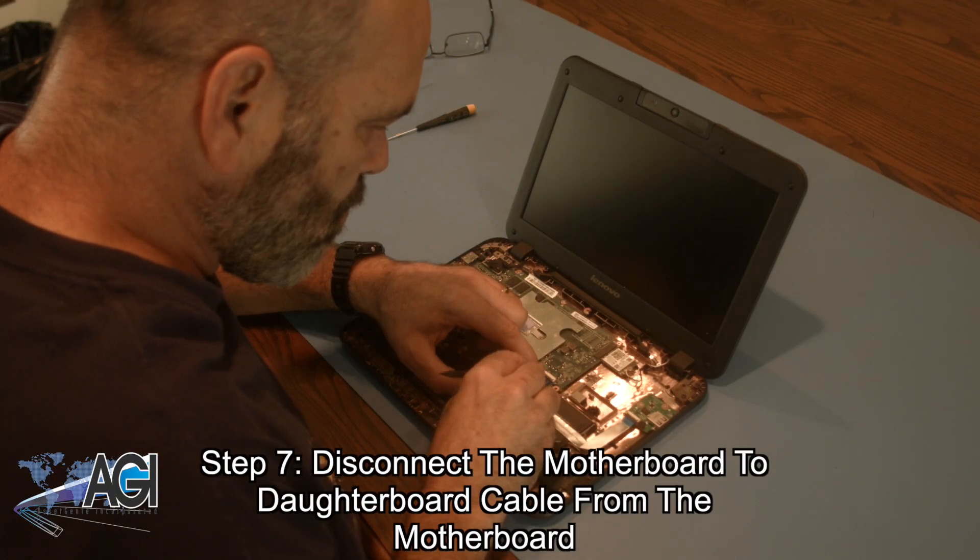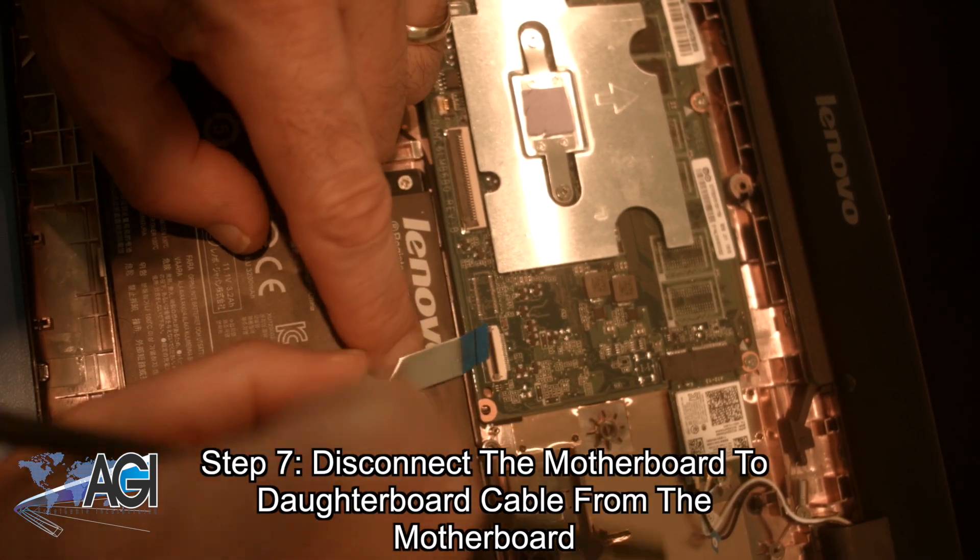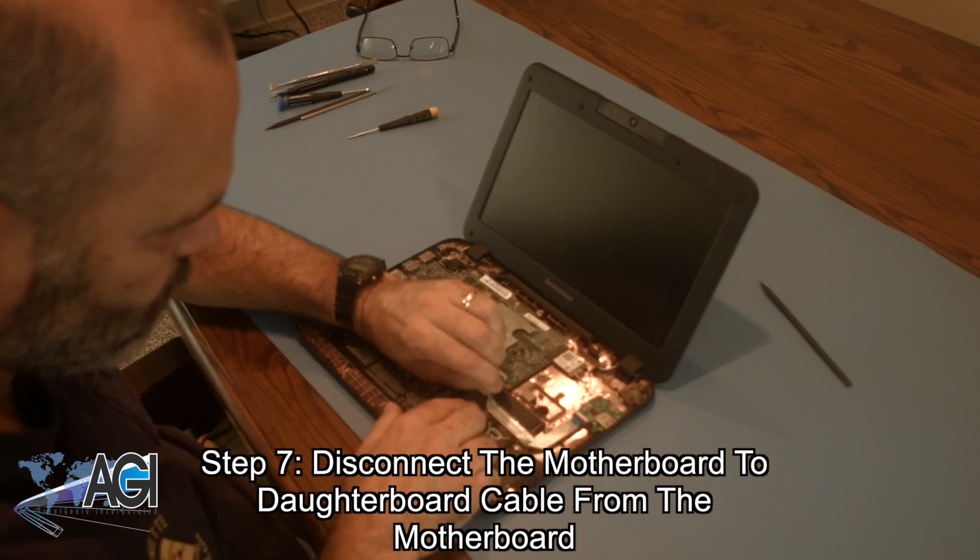Next, you will disconnect the motherboard to daughterboard cable from the motherboard. Carefully peel the cable from the battery once it's disconnected.